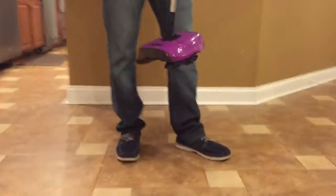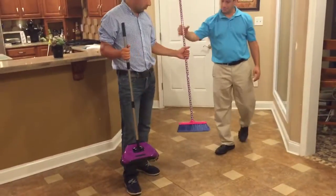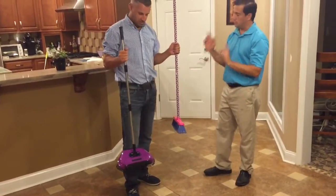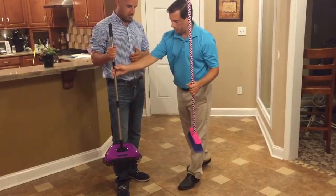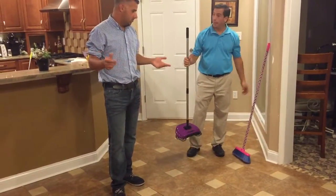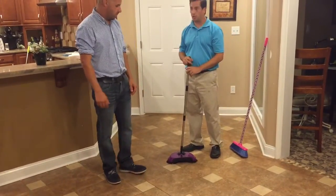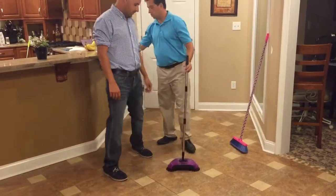Feel how lightweight it is. This is about as light as a broom. If you can lift a broom, you can lift the Easy Edge — with a lot less work. No bending, no running for the dustpan, and it eliminates the line. You know which line we're talking about Jim? The little line there — I'm going to show you.